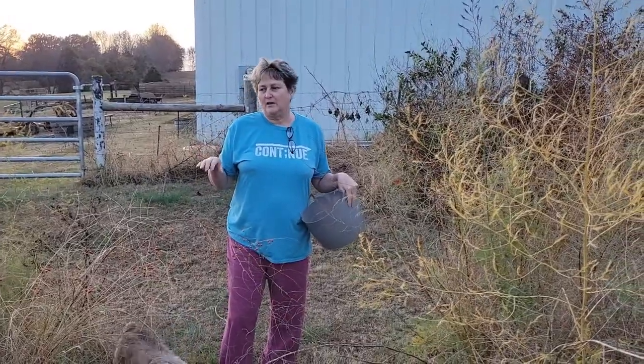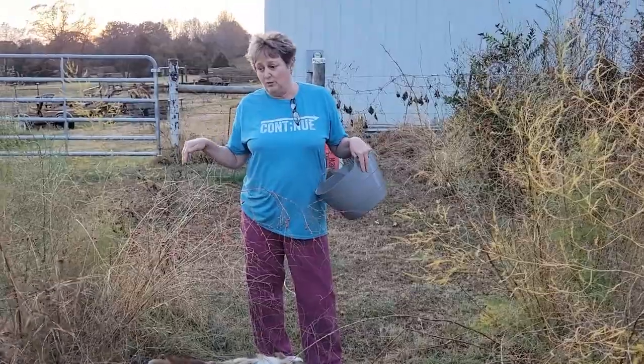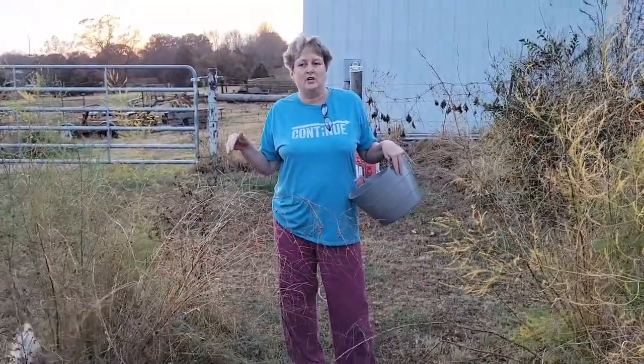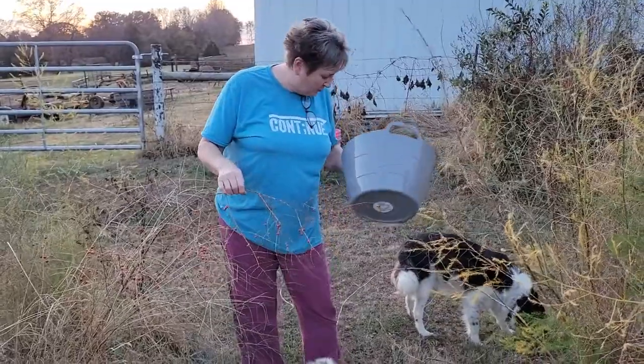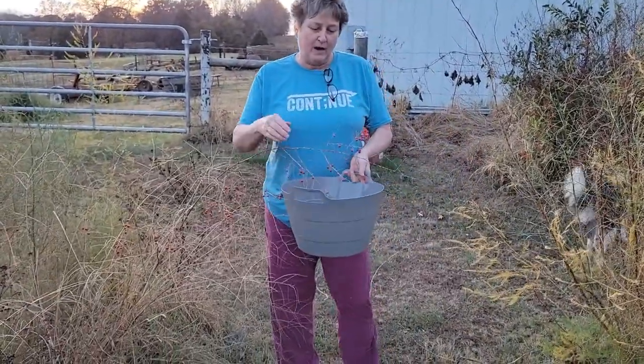These are our rows of asparagus. You let them go to seed, and yes, they do go on runners. That's why it takes three years for you to get a good row of asparagus — it's because they go on runners. But how they get the runners is right here.